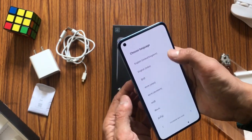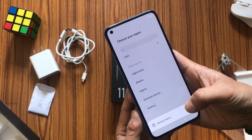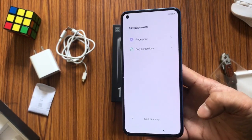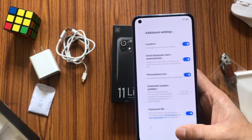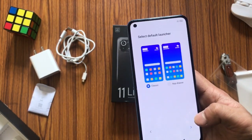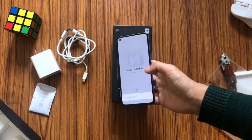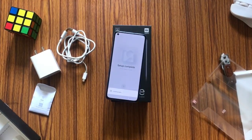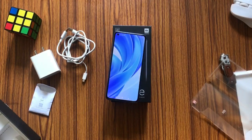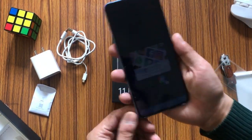Here we see MIUI 12 — definitely a good interface. Let us finish the initial setup. I'll skip most of it since it's quite standard and everybody knows about these setups. All right, let's complete the initial setup. The device looks really beautiful — it has loaded now.